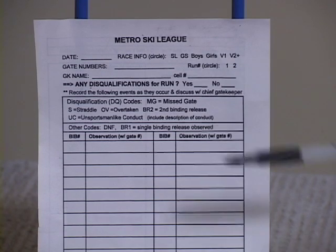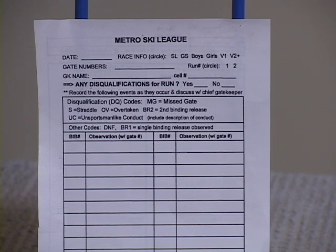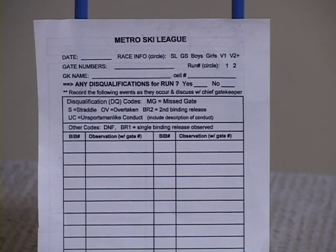The Metro Ski League has its own custom gate card. The front side of it looks like a little chart, and this is for recording what happens in your section of the course during the race. These particular cards are what are called a fault-only style — it means you only record something when something bad happens. There are different kinds of gate cards called no-fault cards where you'll put a check mark for every racer that goes by. We don't make you do that. You only have to write something down on these cards if there's a missed gate or some other disqualifying action.